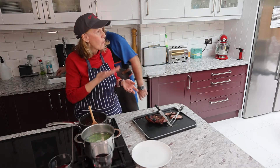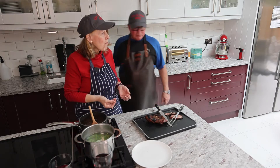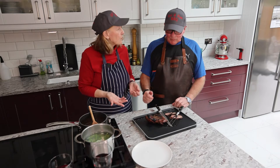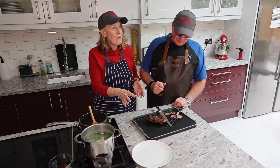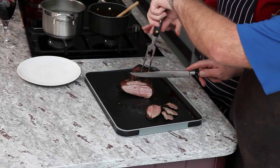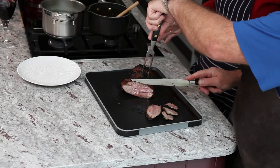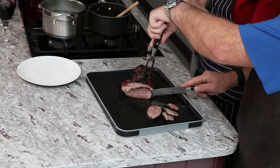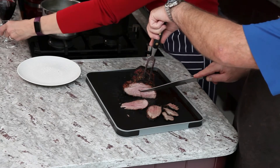That is bizarre! When it first came off I wondered if we'd completely lost the plot thinking of reverse searing a piece of lamb — but no, it works! Wow, it really is like a steak, isn't it?